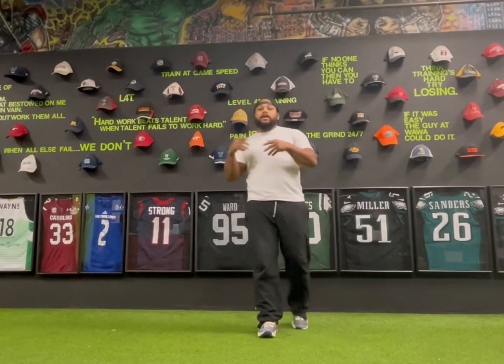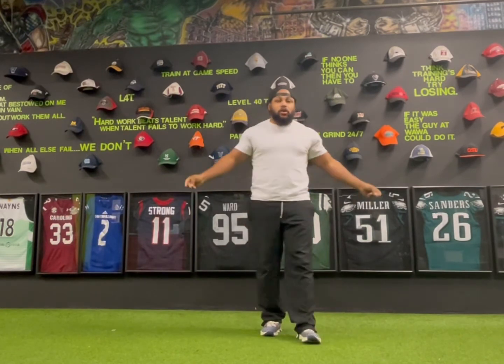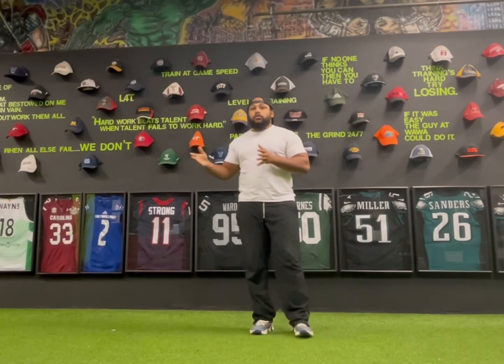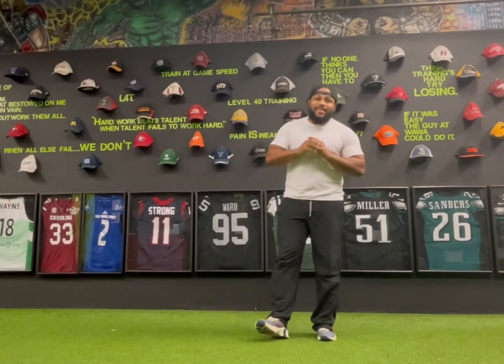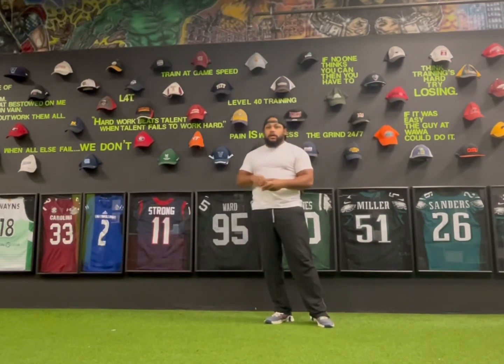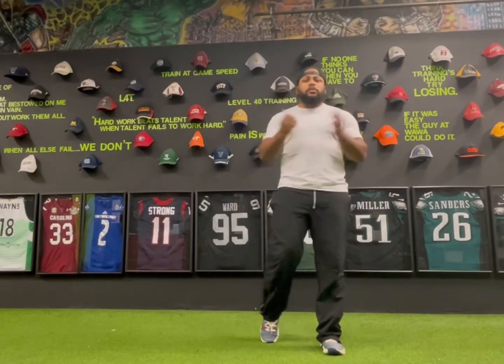Welcome back to the Level 40 app. Thank you for joining us for Monster Monday. We gotta build one! We're gonna warm up first and then go into our actual circuit. For today's workout, you're gonna need dumbbells and a chair or something sturdy enough to hold your body weight — a stepper, chair, box, stairs, whatever you have. Go ahead and get that stuff ready and then we'll warm up.